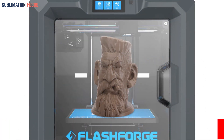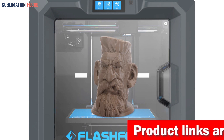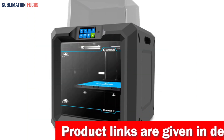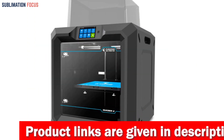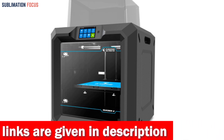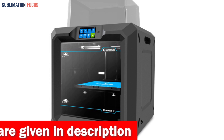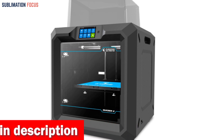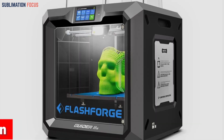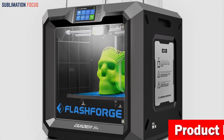Thanks to its automatic leveling system, you won't have to worry about manually adjusting the platform height during the printing process. In addition to its impressive printing capabilities, the Guider IIS has a dual platform allowing fast heating and easy model removal. And if the power goes out or the printer stops unexpectedly, you can resume printing right where you left off.